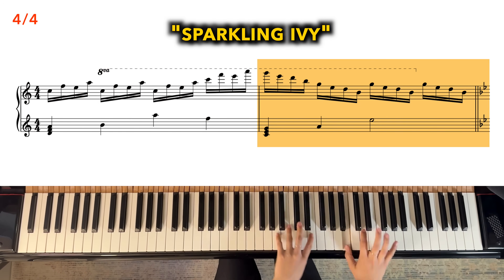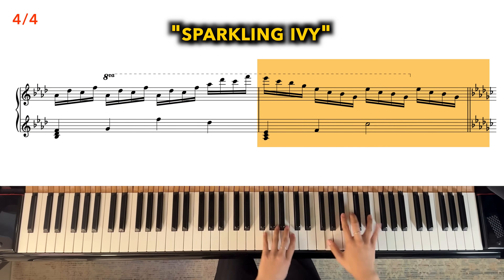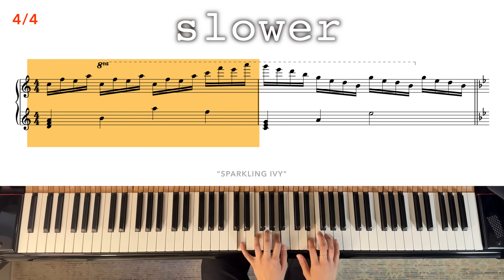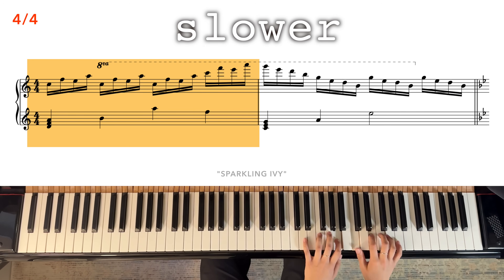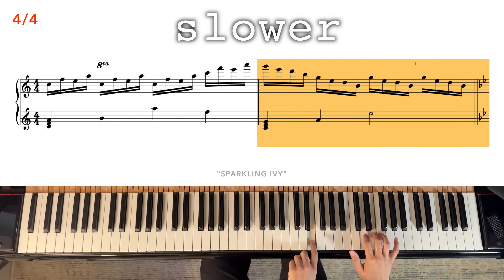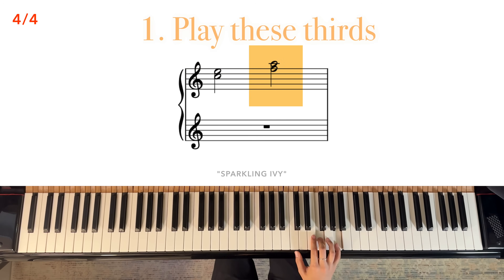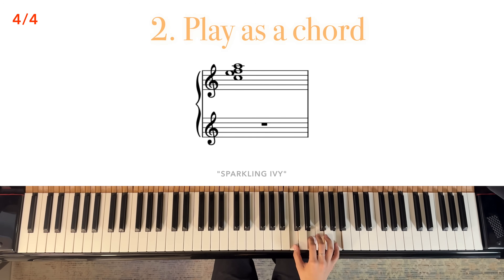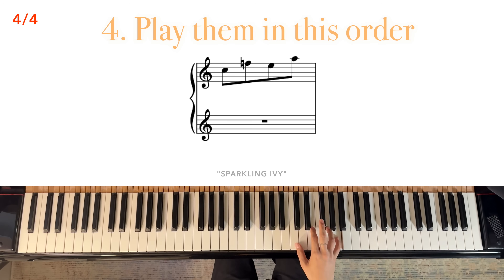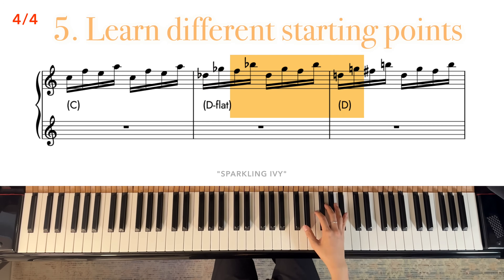This next one is called Sparkling Ivy. Here it is, slower. First, play these thirds. Now put them together as a chord. Play these notes separately, and now change the order like so. At this point, I would recommend learning these at different starting points.